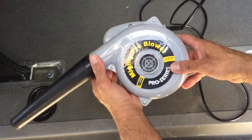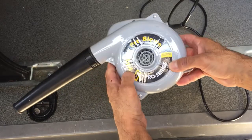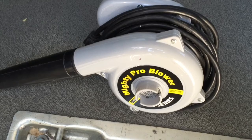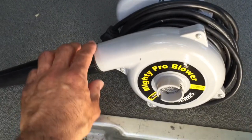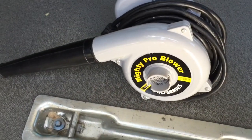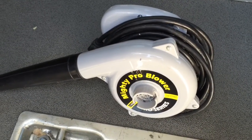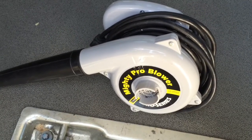Hey guys, today we're going to be looking at this Mighty Pro blower that I purchased off of Amazon. It had really great reviews. I've had mine now for a couple of months and I use it occasionally — it's been working great. I'm still waiting to see whether it's going to keep working, but so far I've been really impressed.